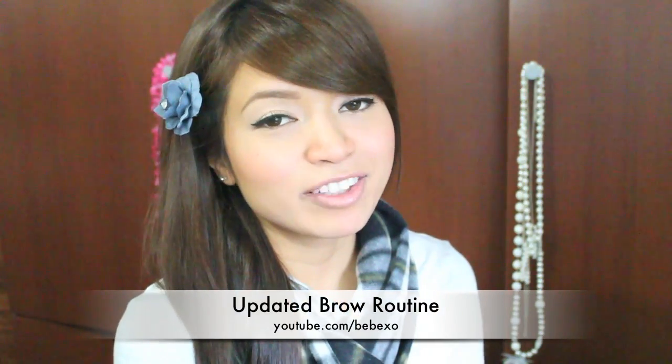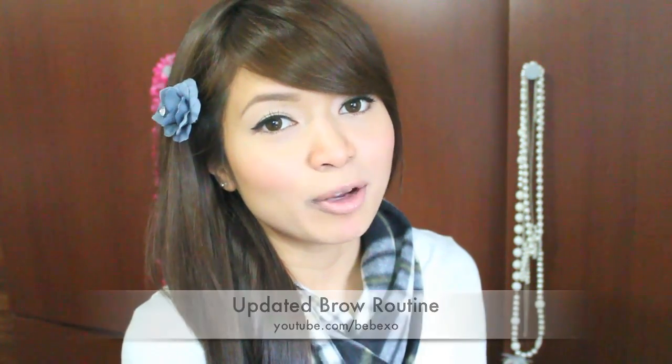Hey guys, today I'm going to be doing a requested video — this is just an updated eyebrow routine. It's almost like my last one except this one is filmed in HD so it's just a little bit better in quality. And I use the same products.